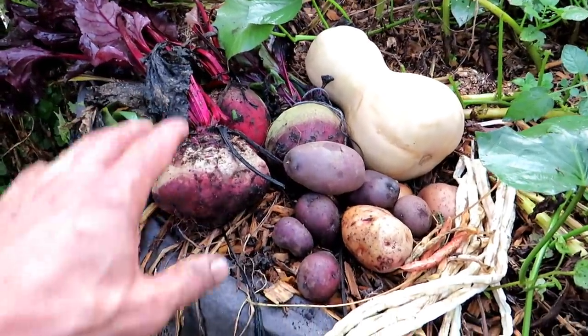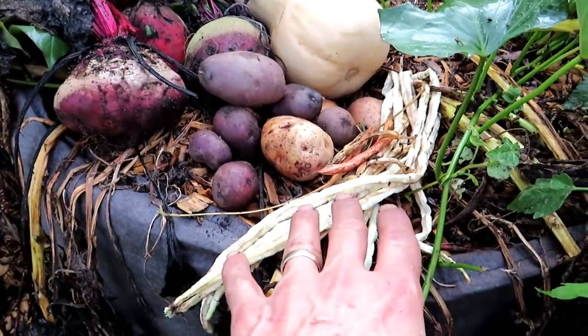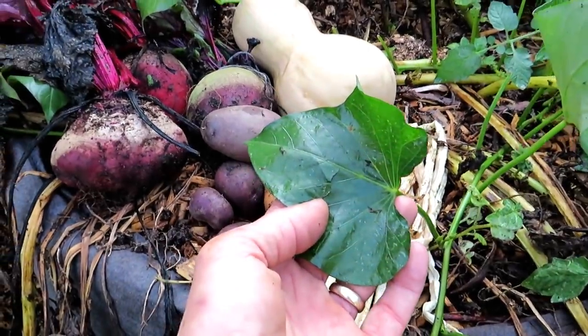Here are the five groups we're going to cover: root crops, potatoes, winter squash, drying beans on the vine — they're not ready yet, they won't be ready until October — and sweet potatoes.